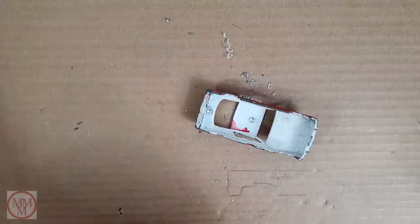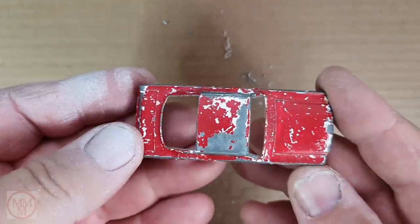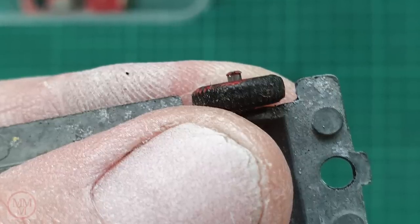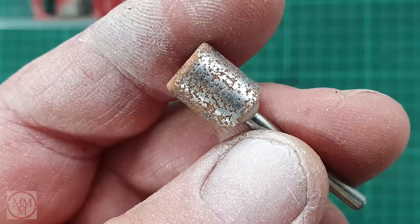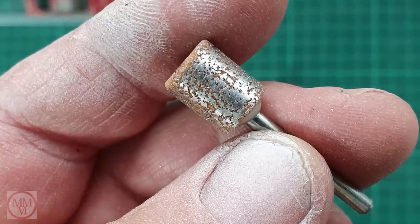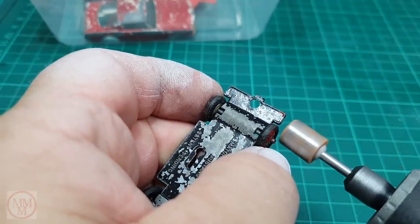So this is ready now for paint stripping. For the base I'm going to paint strip it also. I'm going to remove those burrs on the end of the axle using this rotary tool and take the wheels off so I can paint strip the model without melting the tires or the wheel hubs, as sometimes happens.